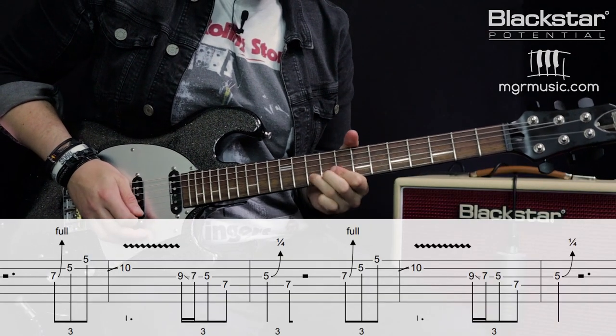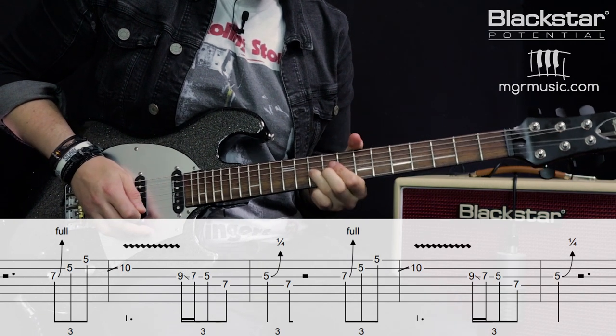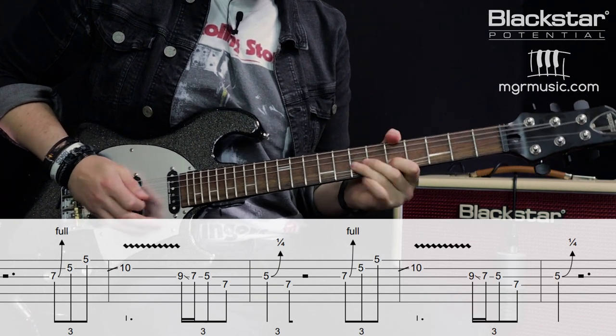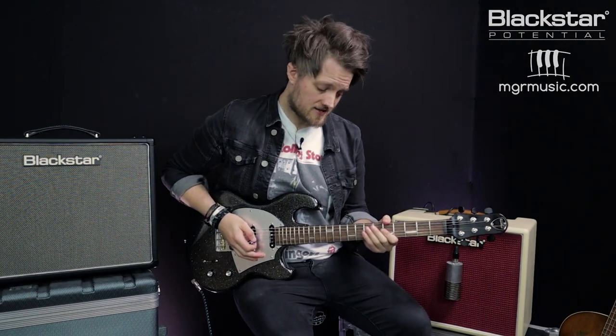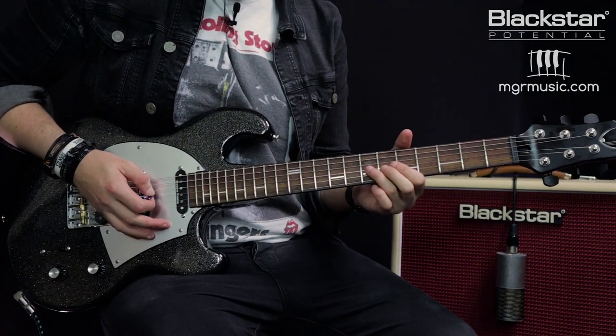Lick number one is an A minor pentatonic lick that slides between the first and second shapes. Here's the lick in full and then we'll break it down. The lick actually comes in on the fourth beat. We're starting with a triplet beginning with a bend on the G at the seventh fret and going up through the fifth on the B and E strings.